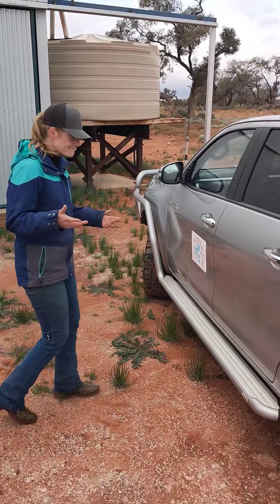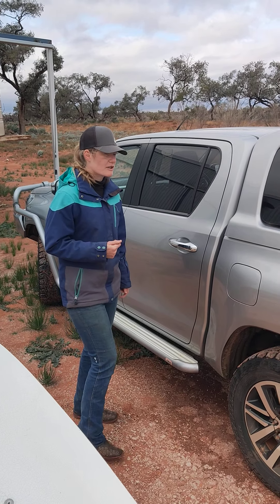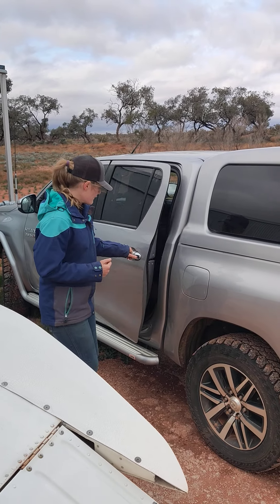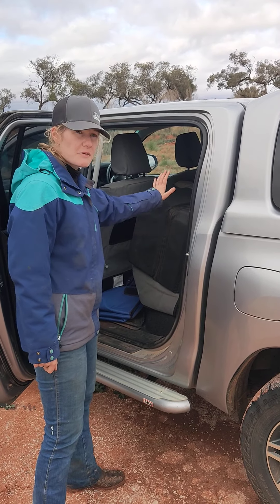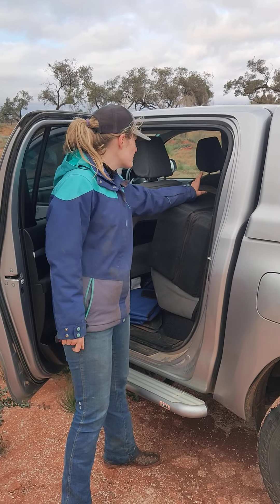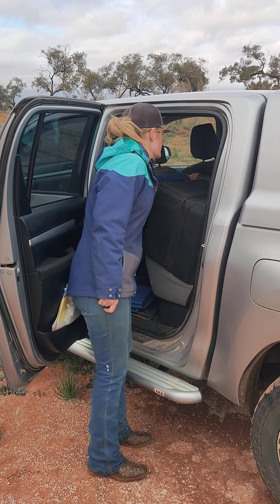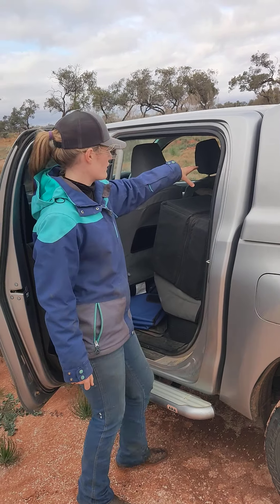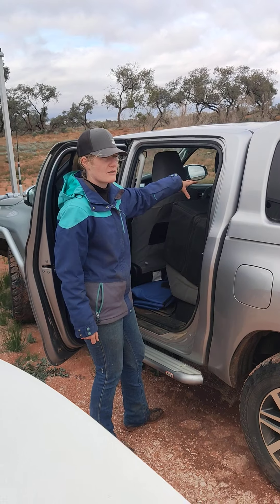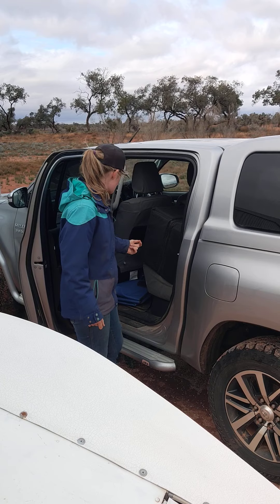I'd also like to take you through my car and what we've got at this moment. Nothing overly flash — it's a Hilux with a canopy on it. I've got my X-ray unit in here: that's my X-ray processor, my X-ray laptop, and also the X-ray unit itself. And further over is my oxygen generator for my anaesthetic machine, and also oxygen for emergency situations.